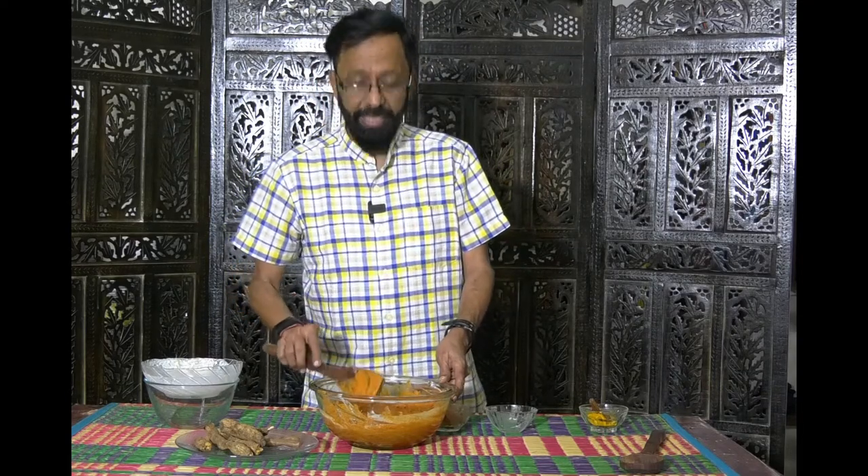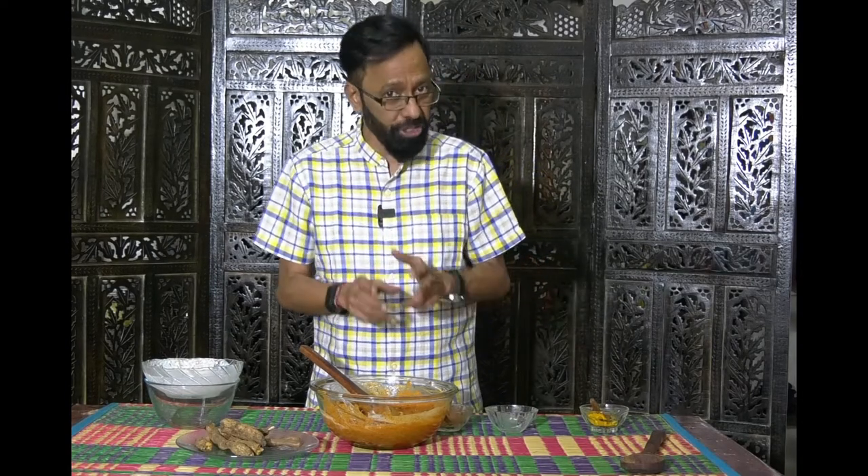Put a tight lid on this and let it sit for about four to five days, and then it will be ready for consumption. After that you can put it in airtight bottles, refrigerate it, and you can have it for about three years. Thank you very much for watching — the final picture of how it looks after three days will come to you in the form of just a picture.